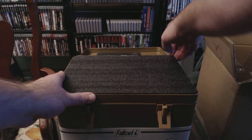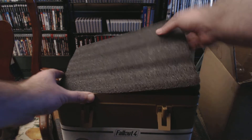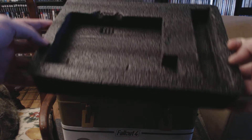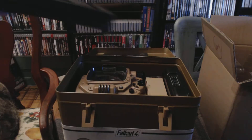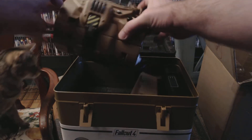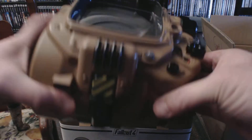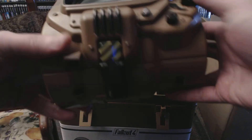There's some thicker foam in here. It seems to come up here. Look at that — there it is. It's got some heft to it. It's definitely kind of beefy. Very cool. It's actually a lot like what I had hoped.